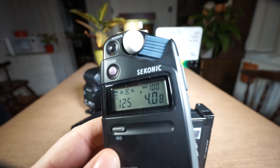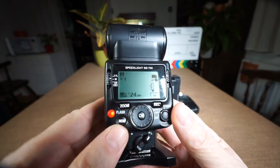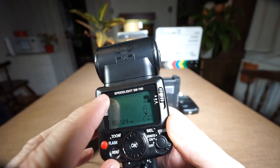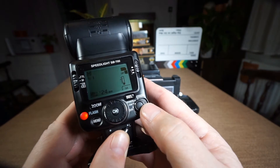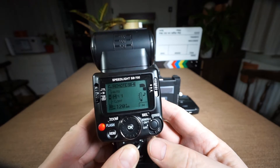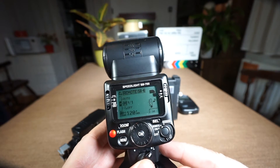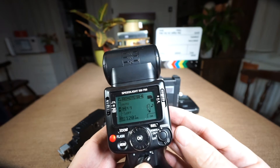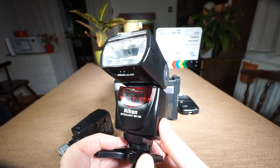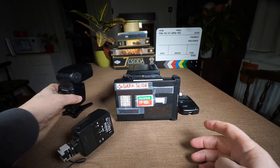This time the FlashMate measured an aperture of f/4. For the external flash, which is a Nikon Speedlite SB700, I switched it to manual mode and very importantly I changed it to remote — this is the SU4 mode — and the power is set to full power. The flash is now blinking, waiting for the master flash to fire.